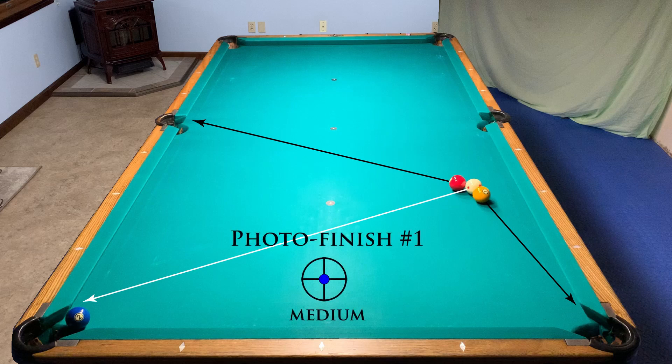Here are two easy to make shots that are all about the setup. Set up the one ball opposite the second diamond and the cue ball two balls away from the cushion. Freeze the cue ball to the one and three and line up like this to allow for throw.